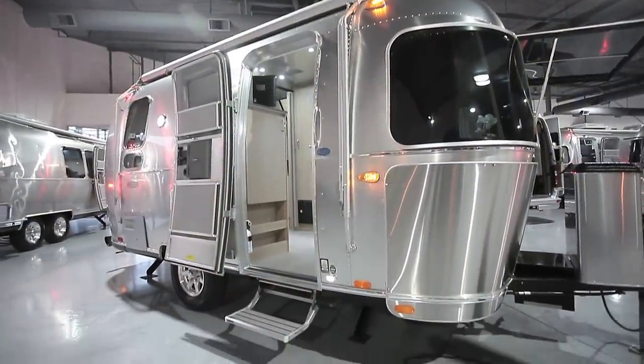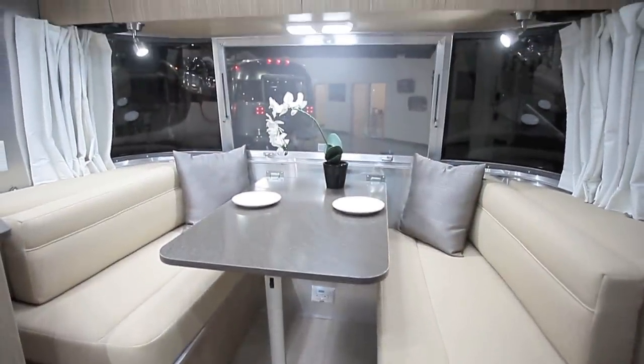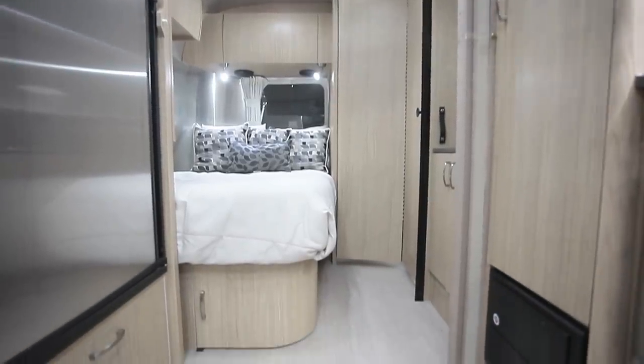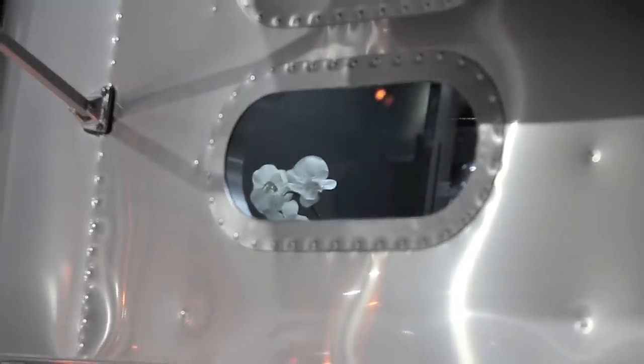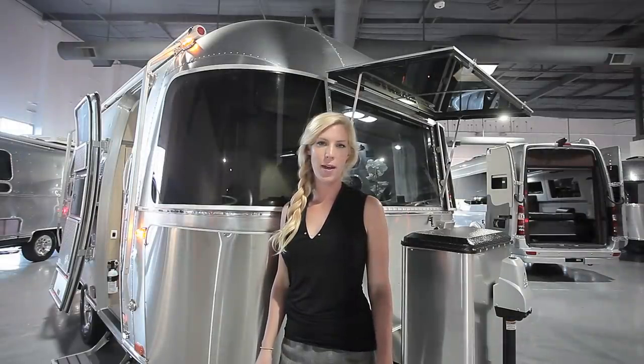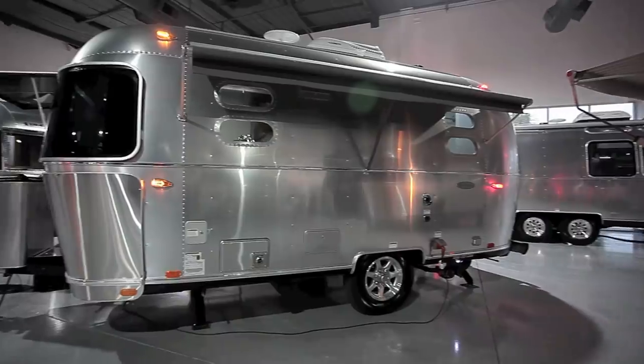Hi, I'm Laura with Airstream of Scottsdale, and this is the 2019 Airstream Flying Cloud 19. With a dry weight of 3,852 pounds and a gross vehicle weight rating of 4,500 pounds, the 19-foot is one of Airstream's smallest units.